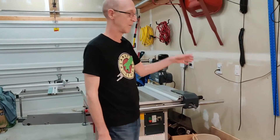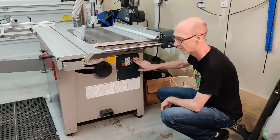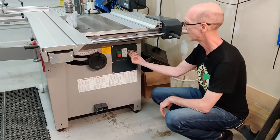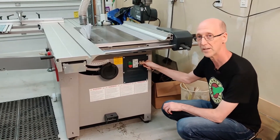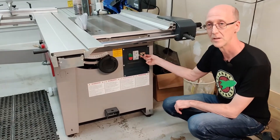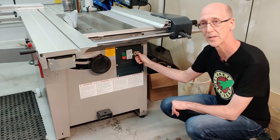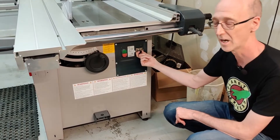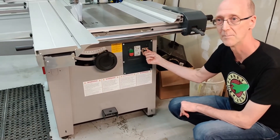Down here is the electrical select section of the saw. It has an off position. Turn it all the way over here to get the saw blade. This section right here is the shaper, and if you go back this way you can get the shaper motor to run in the opposite direction, which is something I didn't think I would get being a North American saw. This allows you to use your shaper back-feeding to your shaper.